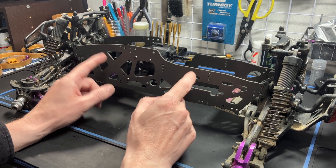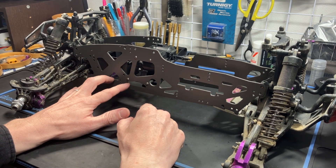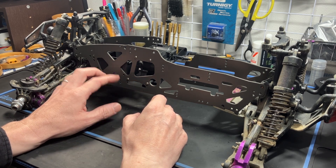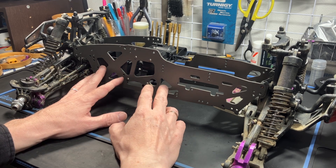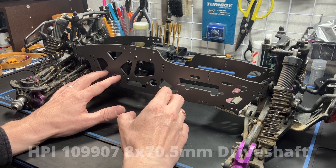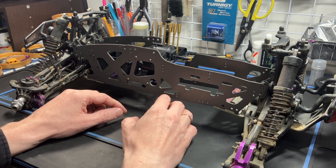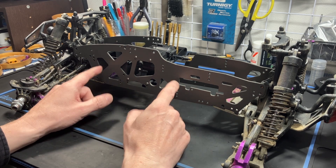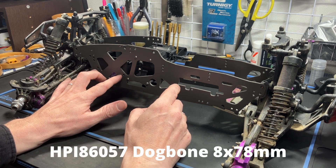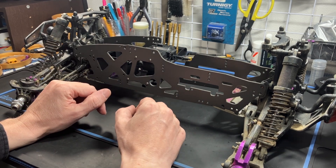Another very important thing is the dog bones. The front dog bone is very different to the other platforms because it is shorter — it is 70.5 millimeters long, part number 109907. This dog bone is not compatible with my conversion kit as it is too short. You will need to go to the standard 78mm or 77mm dog bone — the part number is shown at the bottom of your screen — and you'll have to order this yourself from A-Main or HRP.